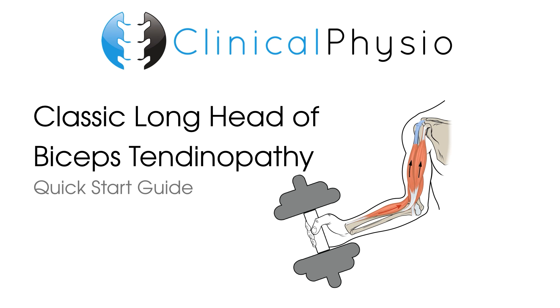Hey everyone, welcome back to Clinical Physio with me, Khaled Maidan. In this video, we're going to discuss the classic presentation of a long head of biceps tendinopathy.